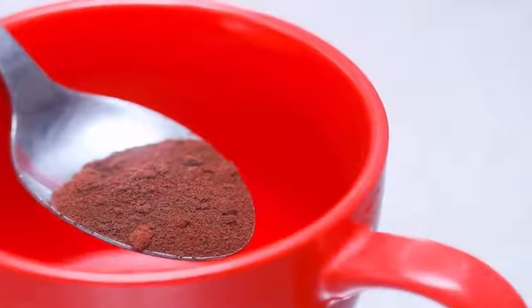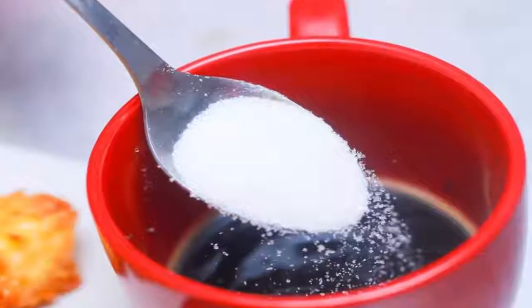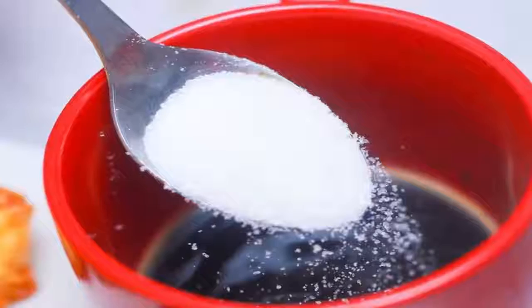Consider adding some sugar and spices at this point. You can also add in some sugar, vanilla extract, or spices. Once you have everything in your cup, stir the coffee base again with a spoon.